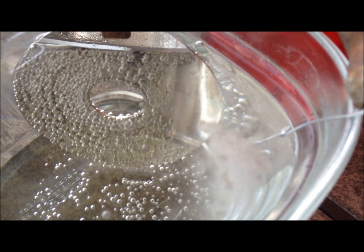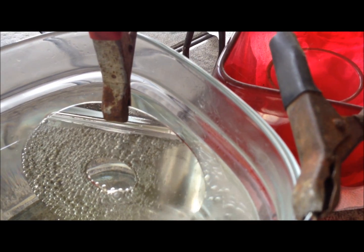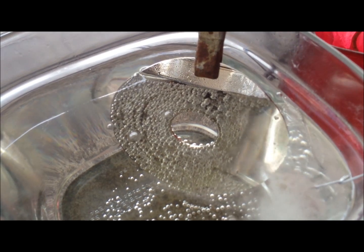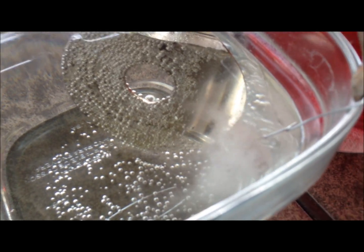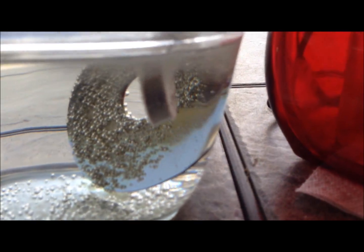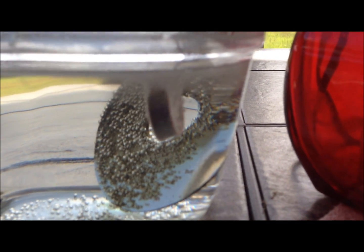When I dropped it in, it was really interesting because the portion of the hard drive platter that's closest to the ring — it was just kind of like a wave went across it. It was really cool. I'm going to let this go for probably half an hour or so, and then come back and check on it and see what it looks like.